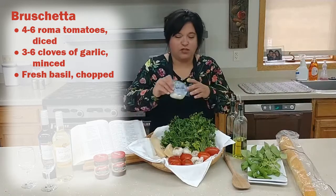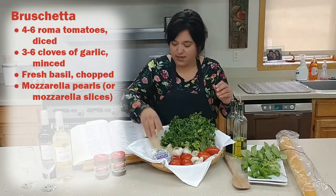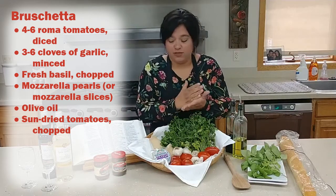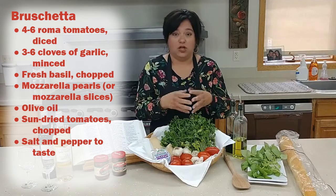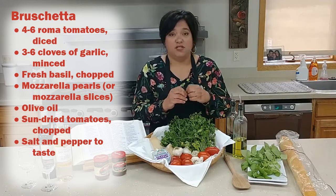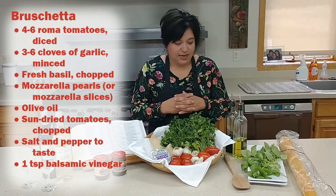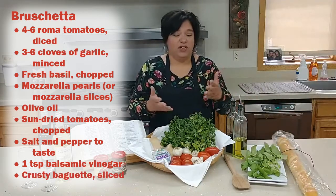We've got that, then we're going to use fresh mozzarella pearls on some of our bruschetta pieces for the cheese topping. We're going to use olive oil, and of course some sun-dried tomatoes — we'll chop those up and put them in a bowl. Then we'll mix all the ingredients together. You can add a little salt, a little pepper, and about a teaspoon of balsamic vinegar, which gives it a really good tangy taste.